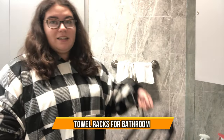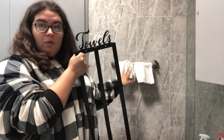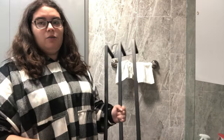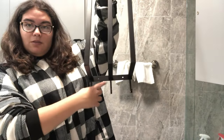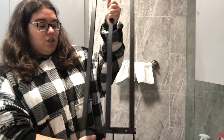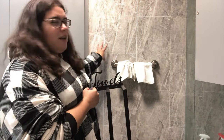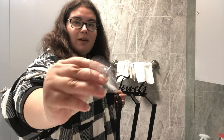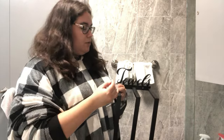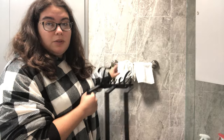Today we have a towel rack and we're going to put it on the wall here in the bathroom to hold our towels. It comes with three little stands that you can put slippers or more towels on. Since we can't drill holes in the wall, we bought suction cup ones.